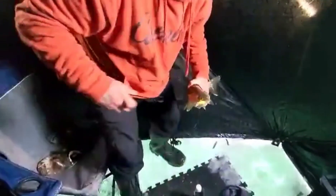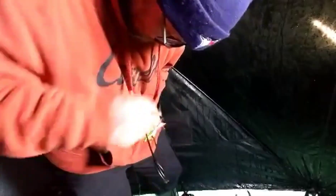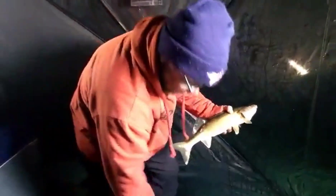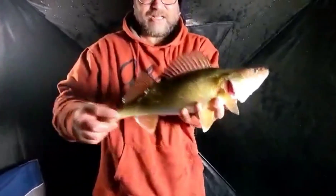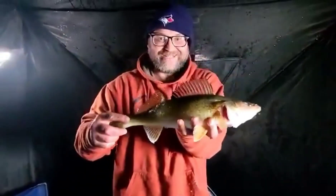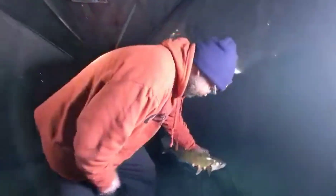He inhaled that. Check this wally out — this is a nice one. I don't have a good grip on him; I don't want to get poked. He had his mouth on it and he wasn't letting it go. Look at that guy, guys — that was a nice one. All right, we're going to let him go. See you later, buddy — to live another day.